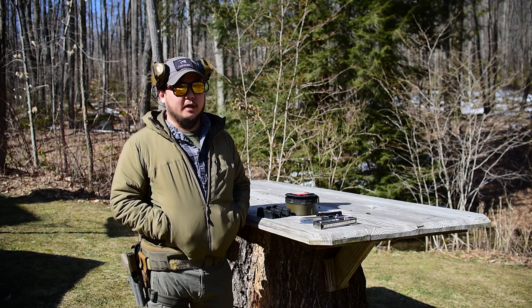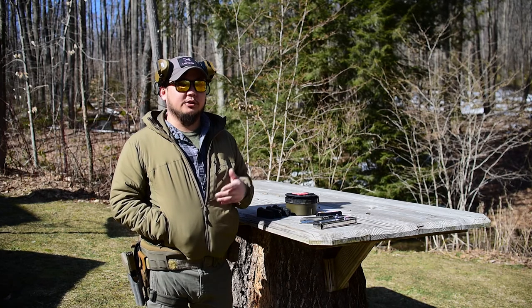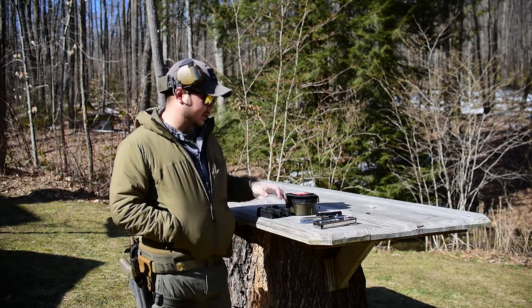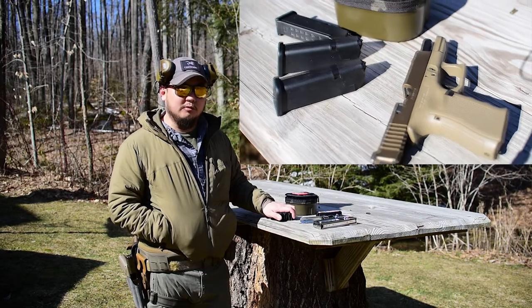Prices have spiked when you even do find it. Because of that, a lot of people are neglecting their time going to the range. They're not taking the time to practice their manipulations and really learn these firearms that they're buying, or to even practice with the ones they already own. So I wanted to show you guys a couple low round count drills. These are nothing too crazy, nothing too super involved.